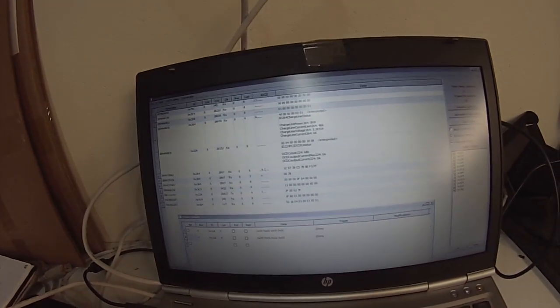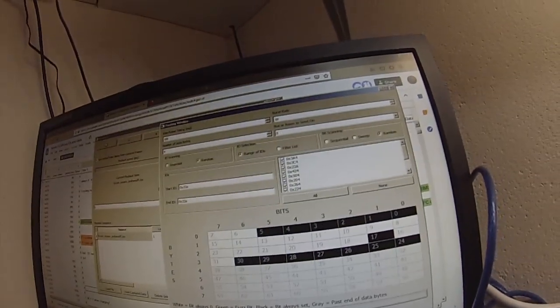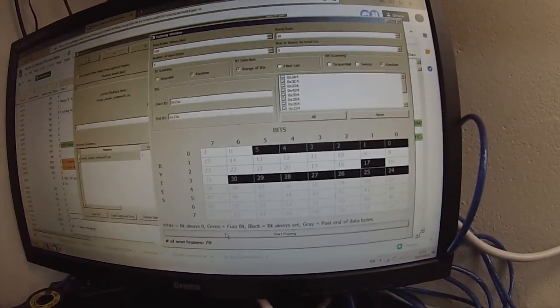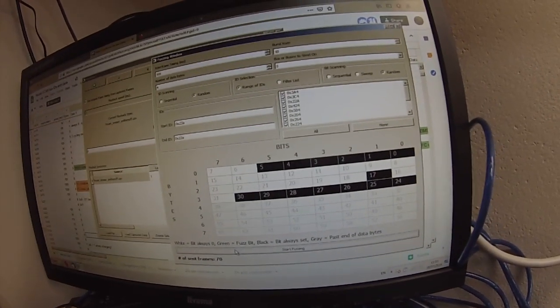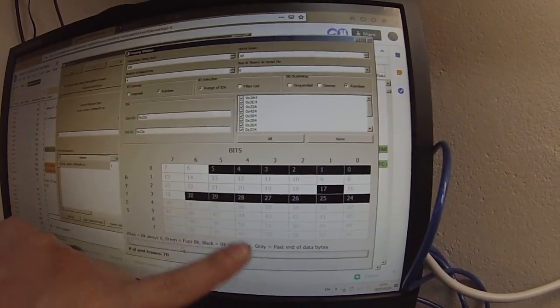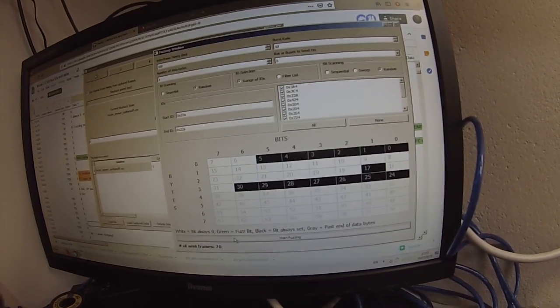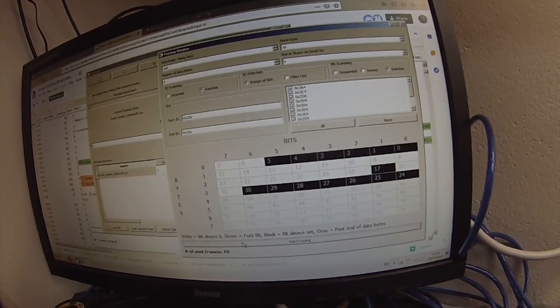Message 0x22A — I've got the best guess of it so far. I've been using the fuzzing window in SavvyCAN to set and clear bits, but I'll put what I've found both on GitHub and on the Open Inverter forum for any of you guys that care to look.